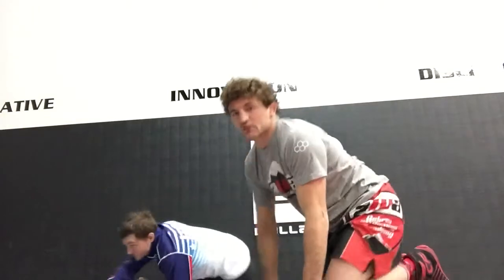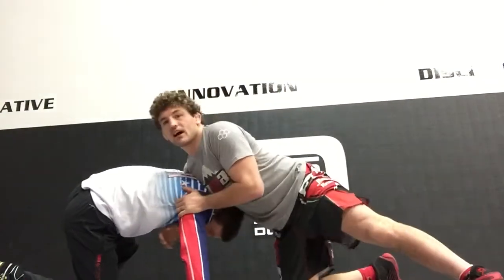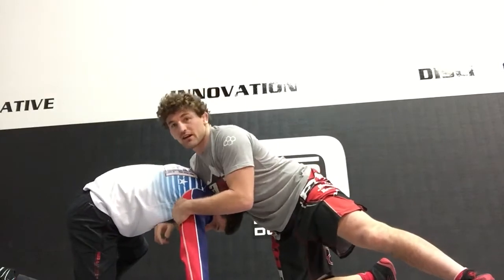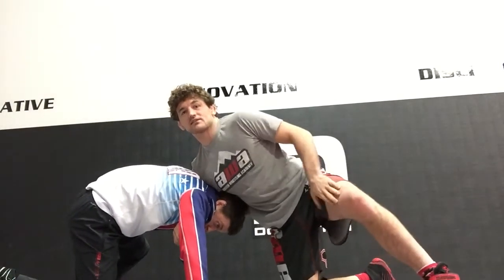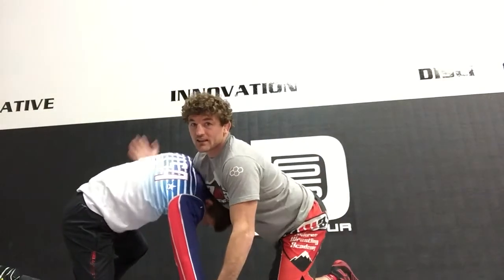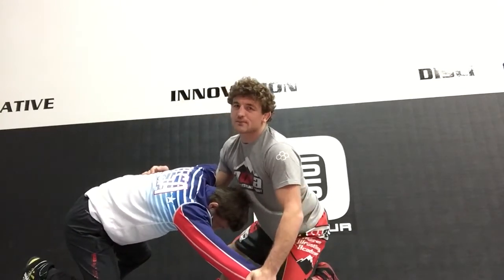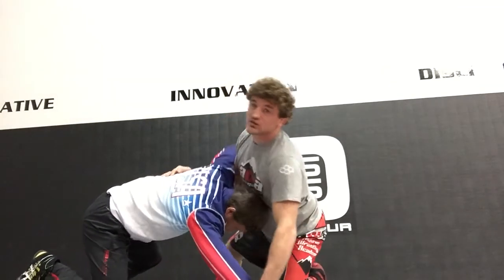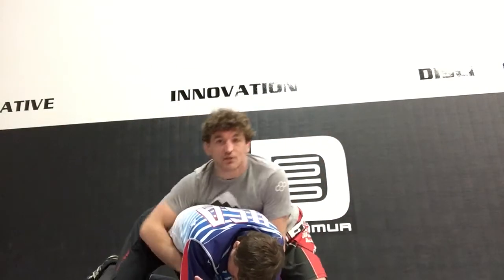I'm gonna show it from the other angle so you guys can see what the opposite hand is doing. From this side, obviously the elbow he's got is over there. This hand slides down to the wrist. I switch — this knee was up, it's gonna switch. So my other knee is up, I slide to the wrist, this comes up to the underhook here. I pull, and then sometimes what happens in matches is guys just let this arm loose and they throw it over — which obviously that's not as good as putting them to his back, but it still points.